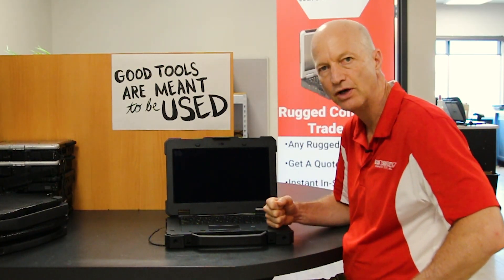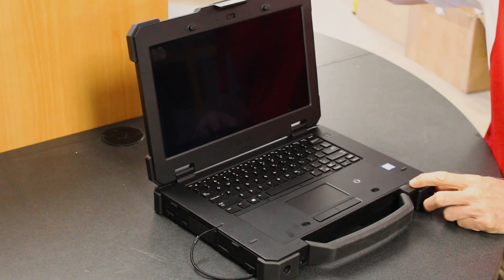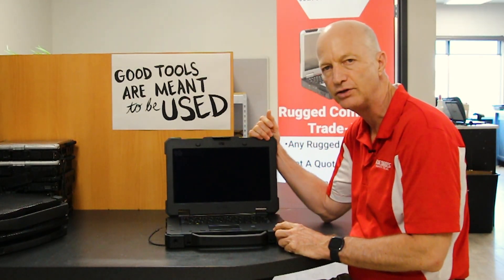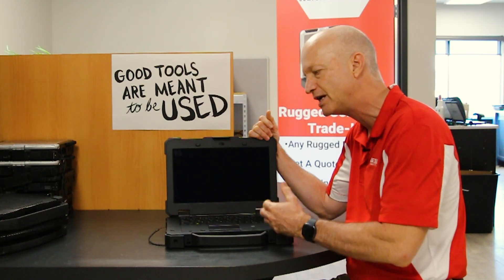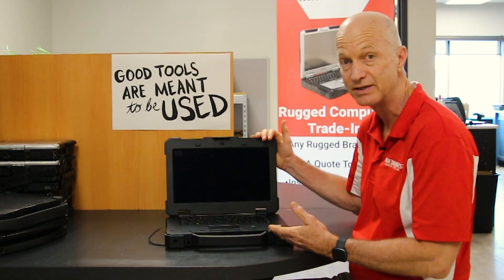Hi, welcome to this week's episode of The Rugged Rundown. This week I'm excited to talk to you about the Dell Latitude 7414 fully rugged laptop. Take a look at this — this is a beast.